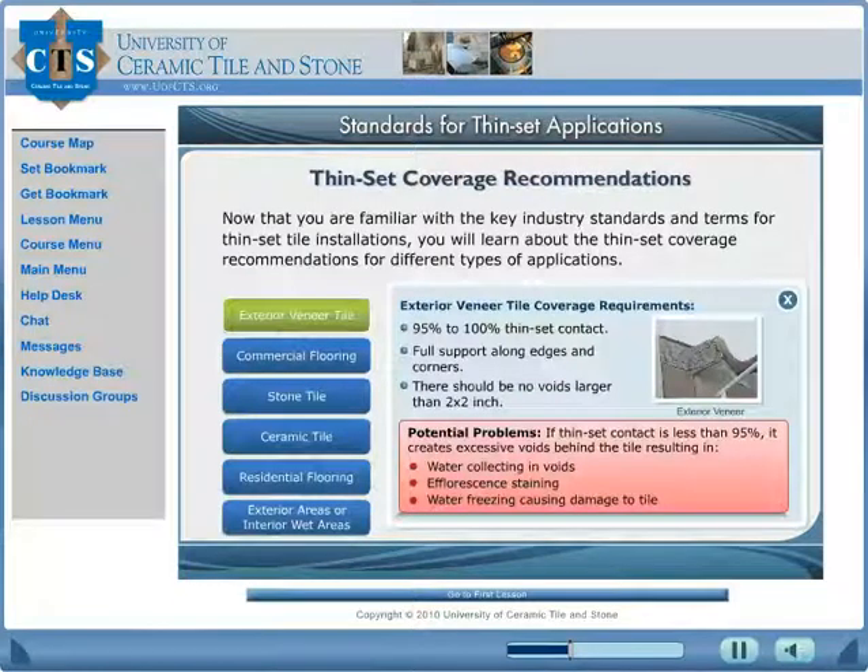Learn about thin-set coverage requirements. If thin-set contact is less than 95%, it creates excessive voids behind the tile, resulting in water collecting in voids, efflorescence staining, salts migrating to the surface, and water freezing causing damage to the tile.